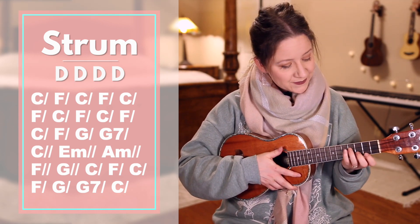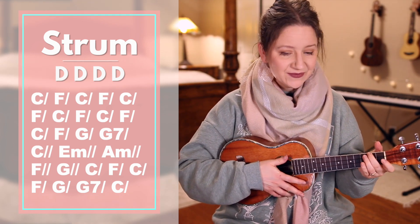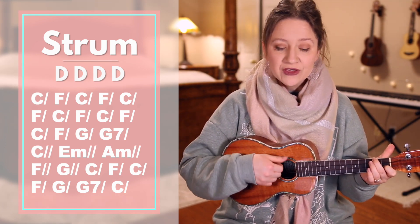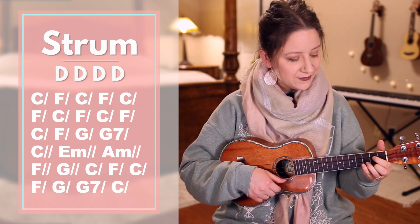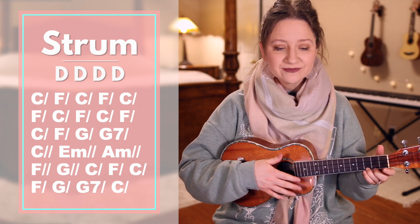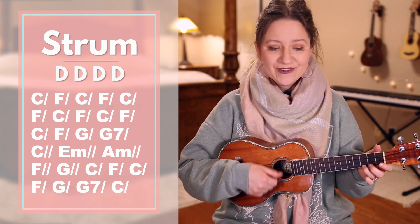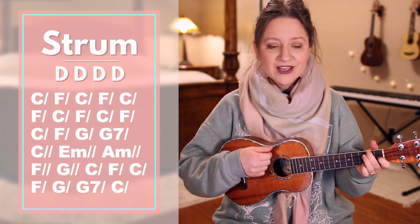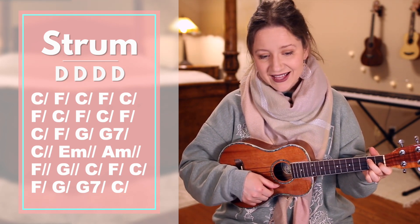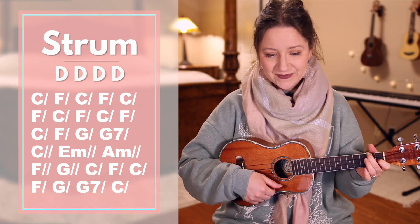What more — E minor. Can he — A minor. Say then to — F. He hath — G. Said to — C. You — F. Who for — C. Refuge — F. To — G. G7. Jesus have — C. Fled — F. C.